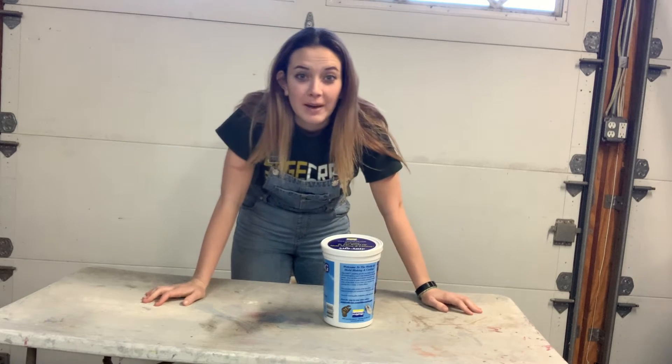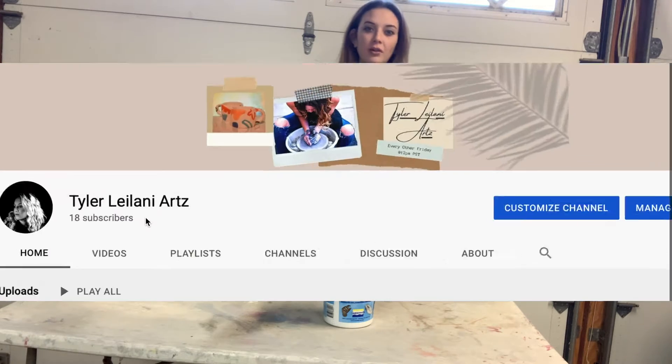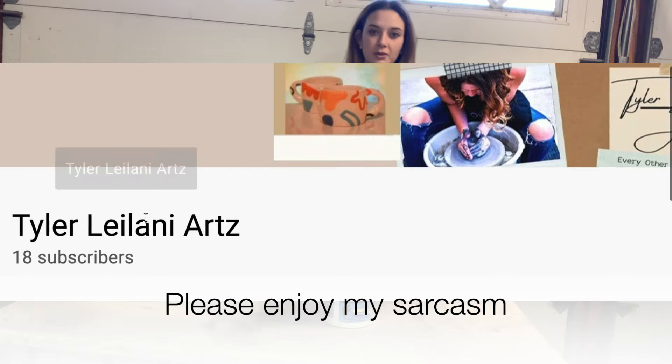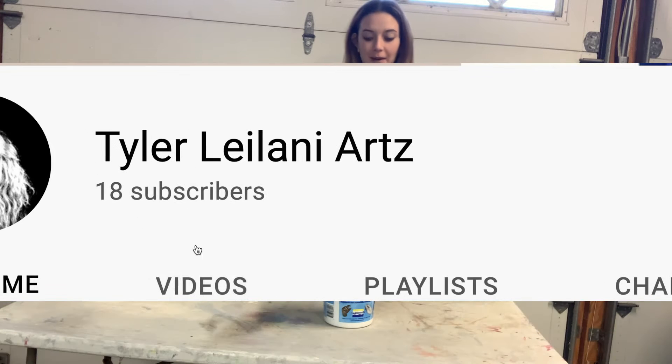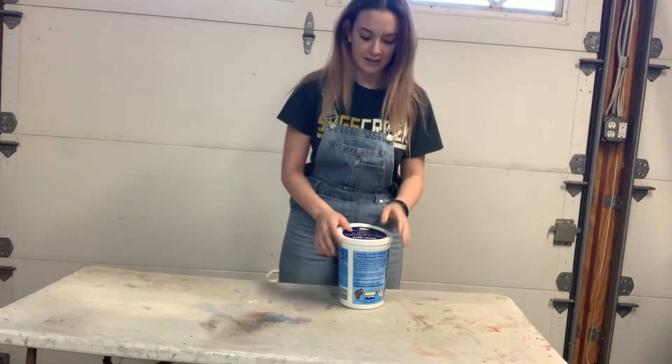Hello everyone and welcome back to my channel. If you are new here, welcome! If you are one of my many subscribers, thank you for coming back. We're going to be doing another project from my college sculpture one class.